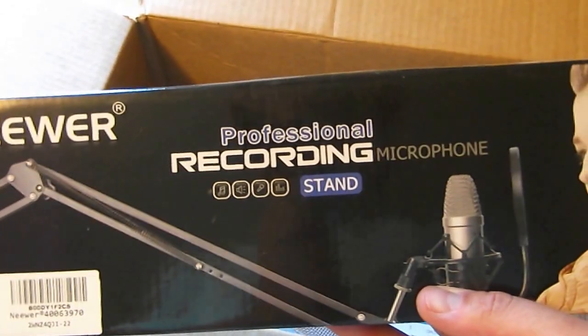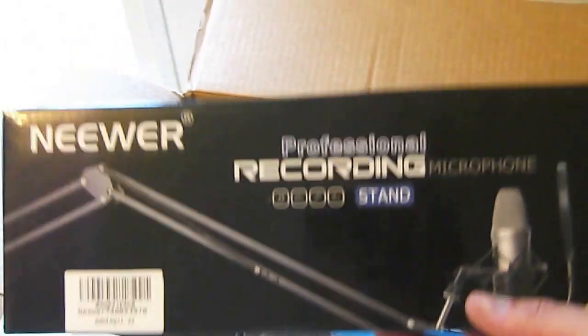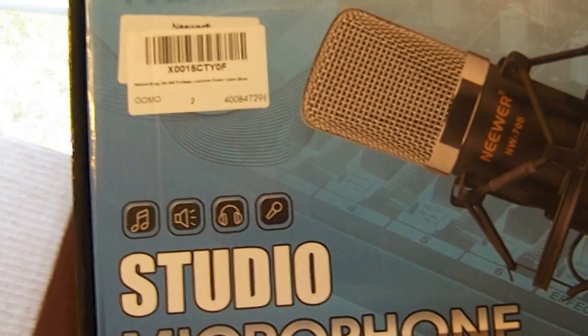It is the newer professional recording microphone stand. That'll be going up in the studio. There's the back of the box there. Hopefully that's not too bad to install. And I also got the newer studio microphone.